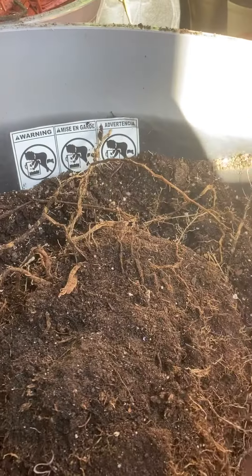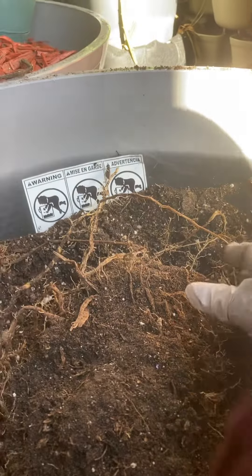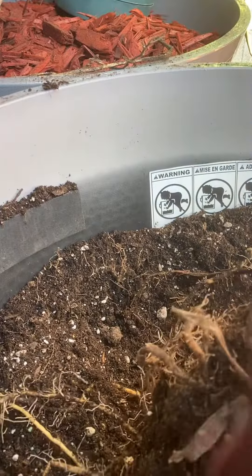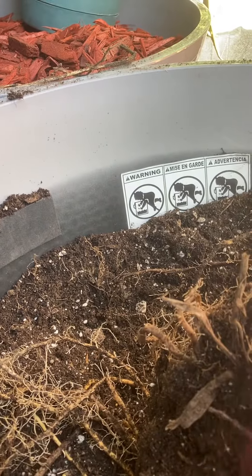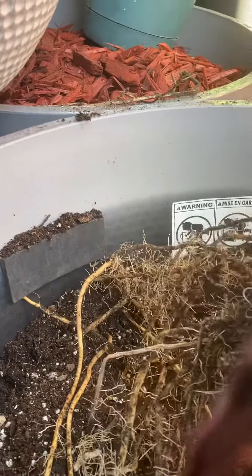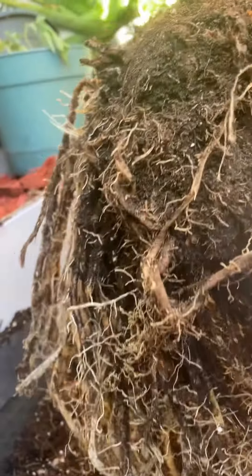I was outside working on my garden but wasn't taking video. I was switching everything from my grow bags — bad view, sorry, it's like almost five or six o'clock — switching everything from grow bags to a container because something bit through my grow bags. And then I saw this and I was looking at it like, this is so interesting.